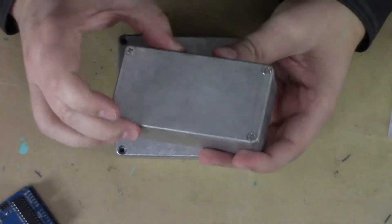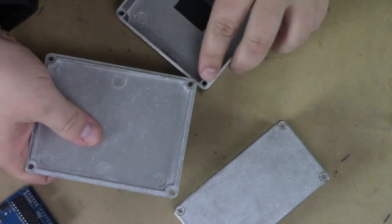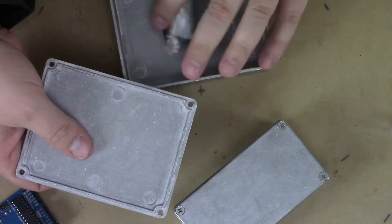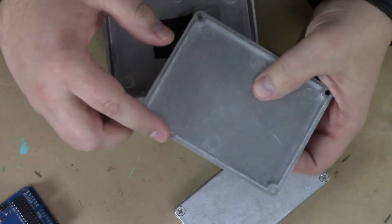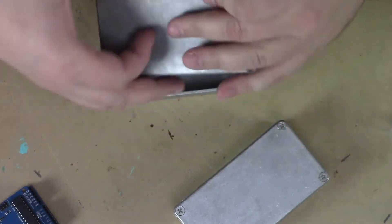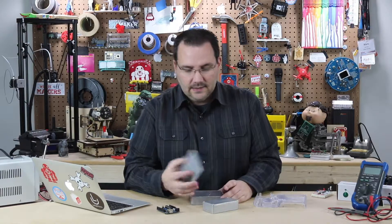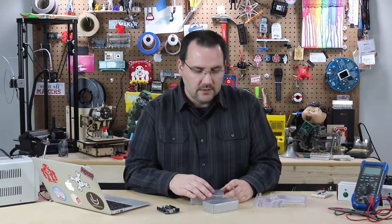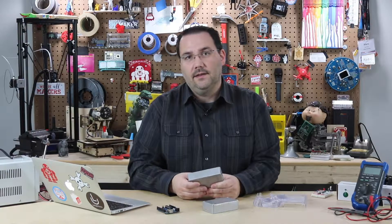These are some really nice metal ones. They have tapped holes in them and come with a little bag of screws — I usually tape them to the inside when I need them. You can run a little bit of silicone around the edges and in the threads, giving them a pretty waterproof enclosure. The downside is these are metal — they're conductive. The plus side is I could basically jump on these and nothing's going to happen to them.